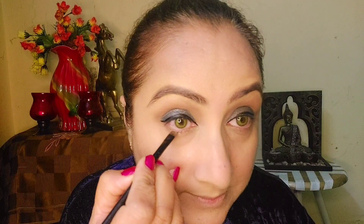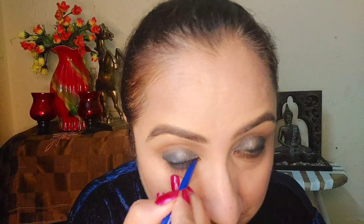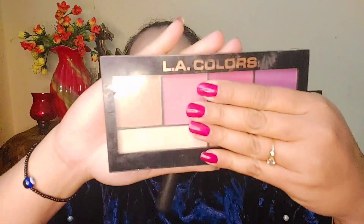I am using a transition shade with a flat brush, and applying a blue color along the lower waterline of my eyes. I will apply it carefully to the lower waterline on both eyes, layering it for a defined look.